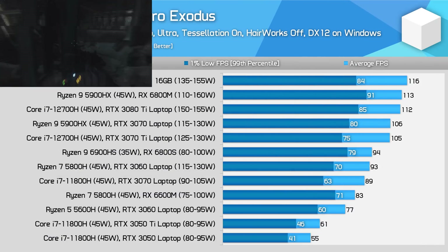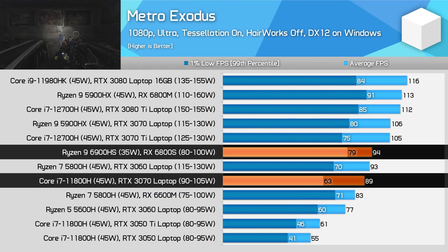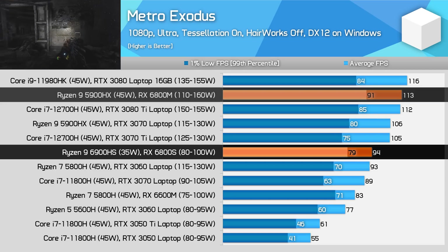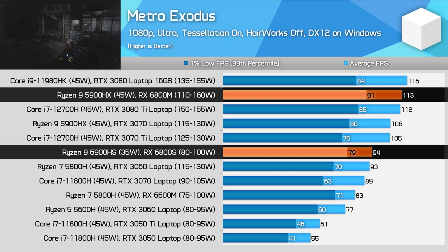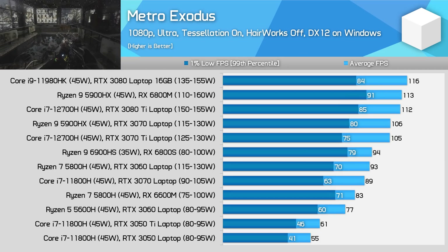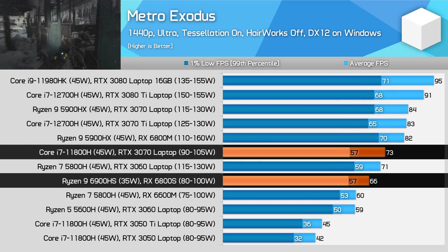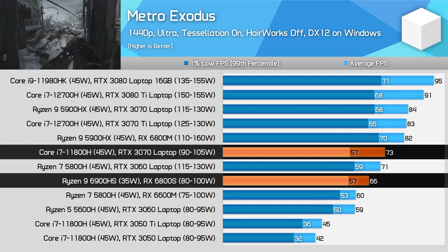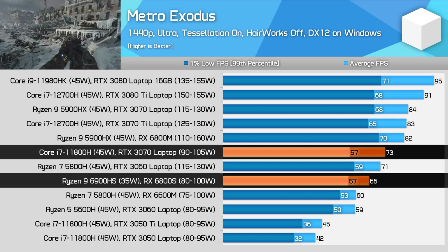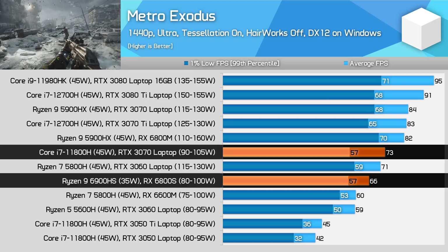Metro Exodus sees the RX 6800S outperform the RTX 3070 at 90W again, though by just 5%. There's quite a gap to the full power RX 6800M — the 6800S ends up 17% slower at 1080p, though that's a fairly typical margin between full power and low power GPU variants. The RTX 3070 at 90W is 16% slower than its full power variant as well. Meanwhile at 1440p, the RTX 3070 takes the lead and the 6800S comes in 10% slower, so there's quite a swing going from 5% faster to 10% slower.